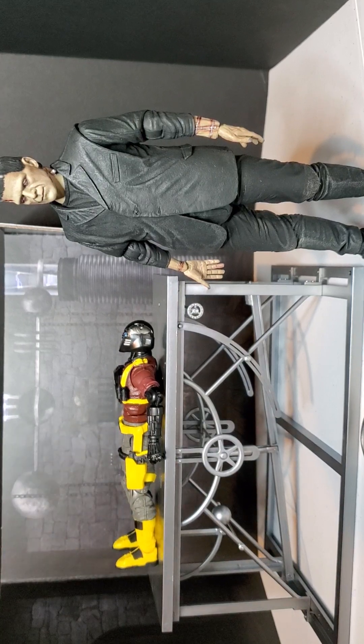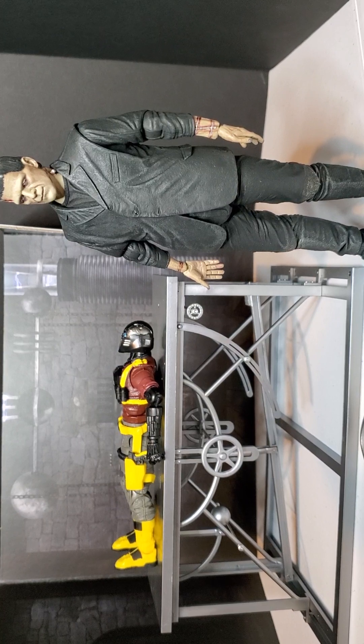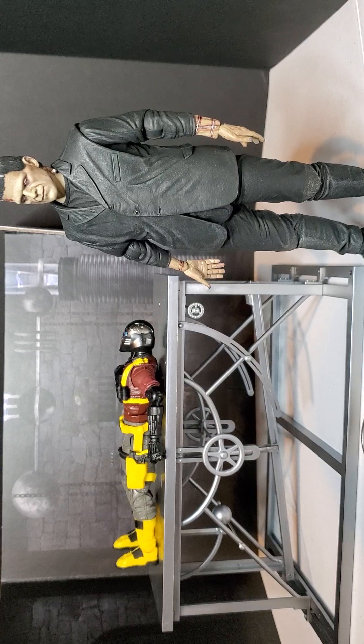I found it at Target. You can also get it from online retailers — like Big Bad Toy Store carries it. I usually come across these at Target in the collectors spot. It's made by NECA, so it's closer to those seven-inch figures.